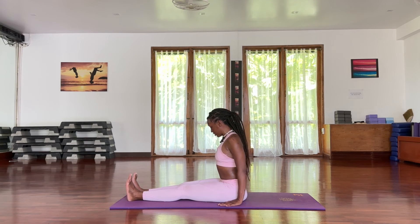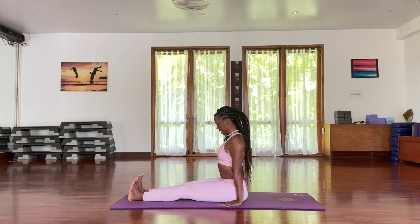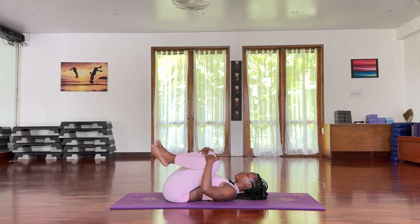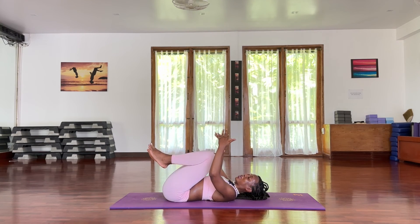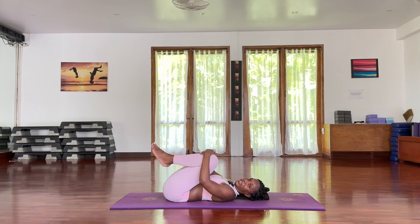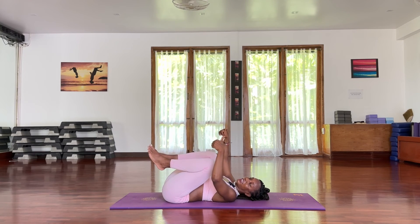Palms right by your hips, press away. Shoulders away from your neck, chin down, draw your navel in. Take a deep breath — inhale, toes back, exhale. Come onto your back, knees in towards your chest. Rock side to side — that was a workout! It's very humid here so I'm sweating. Give me a thumbs up if you felt like you got a workout out of this.